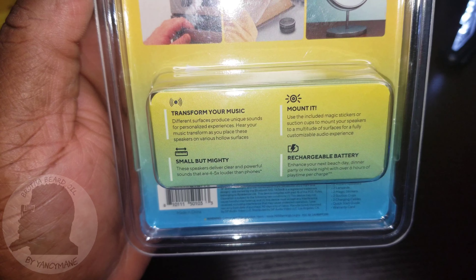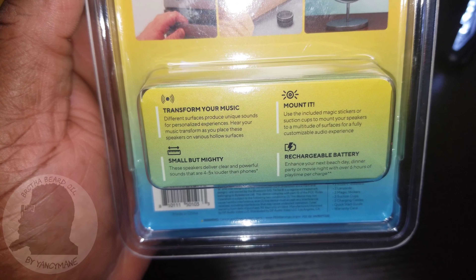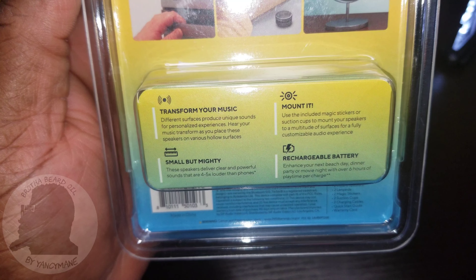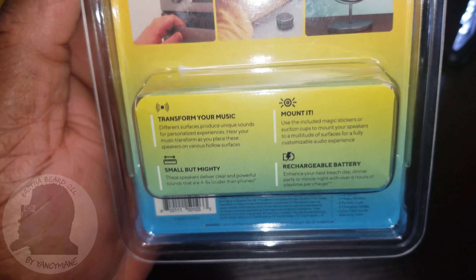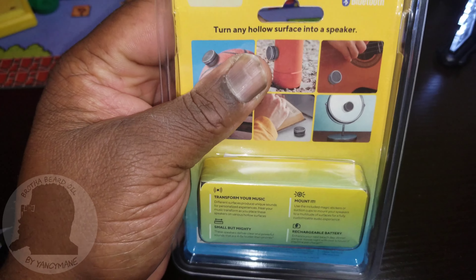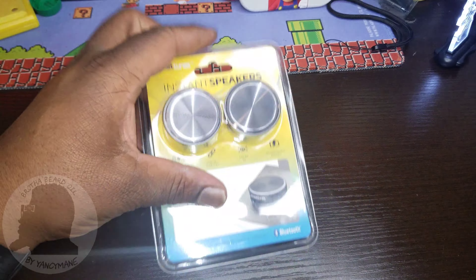There's a little information on the back — you can pause and read for yourself. Quick rundown: small but mighty, rechargeable battery, mount it, transfer your music. The packaging is pretty thick so I'm going to pause and cut this open.